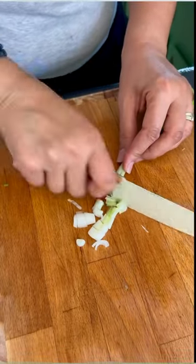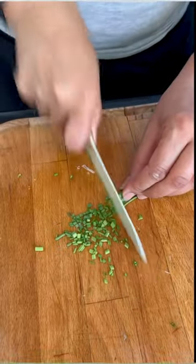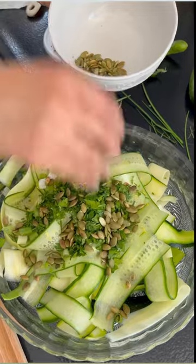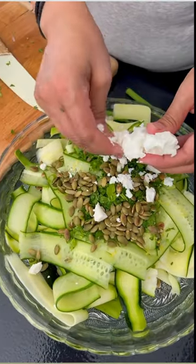Chop and add the rest of the ingredients: your green onions, fresh basil, chives, fresh parsley. Add them right into the bowl. Top with the roasted pumpkin seeds. Crumble your feta and add to your salad.